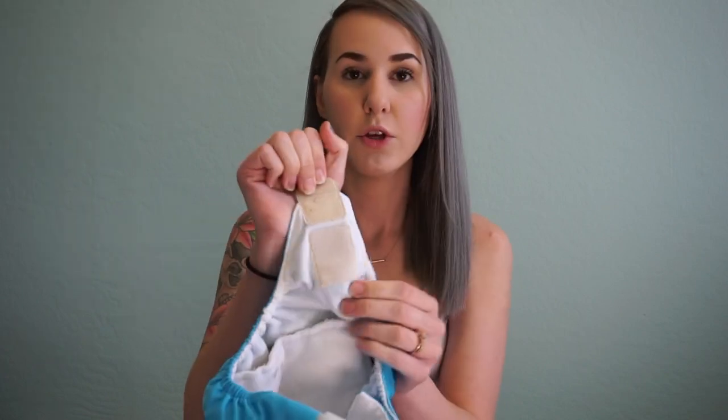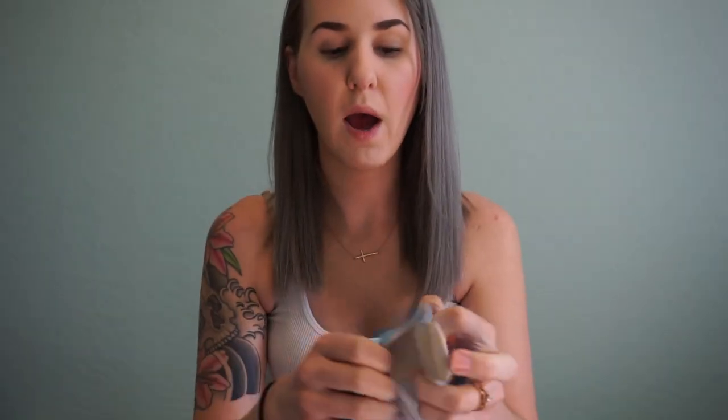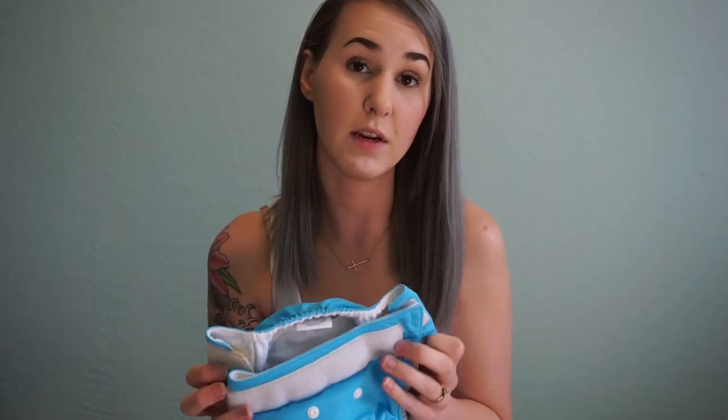Each brand has their own velcro material and some have better quality than others. Most diapers have a little laundry tab so you can fold the velcro onto itself before washing — this is very important because without it, the velcro will stick to everything in the wash and won't last long. That's why I don't really use velcro anymore, though it is very convenient and a lot of people love it.